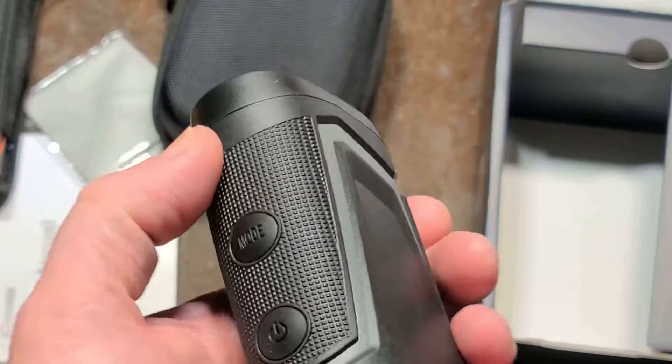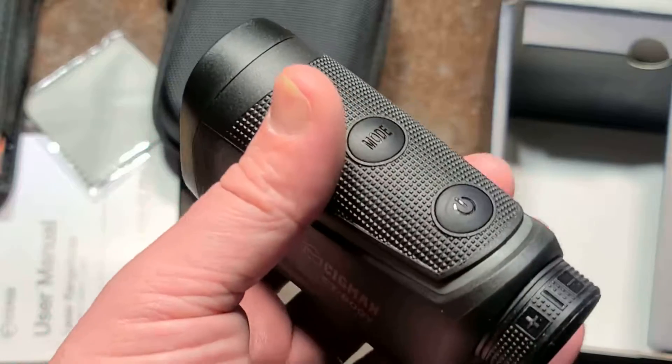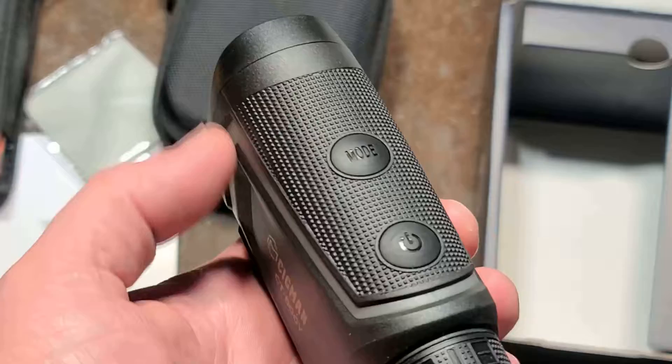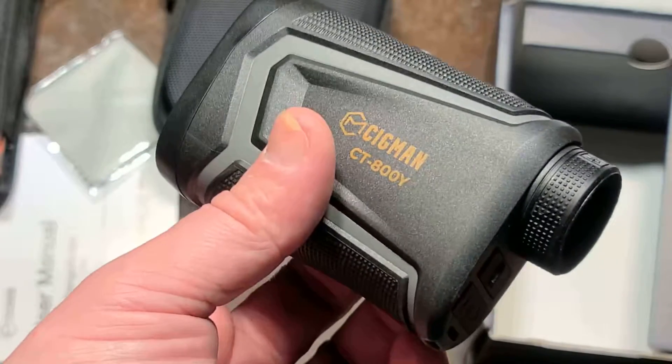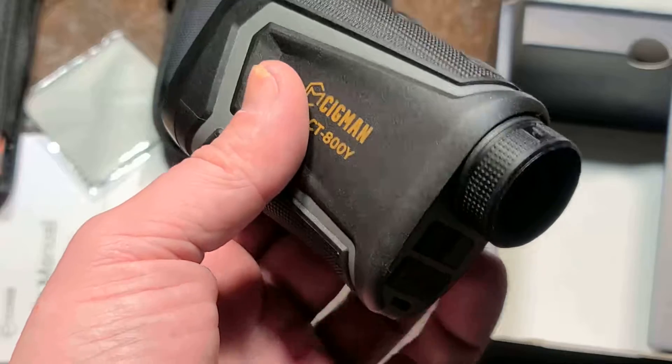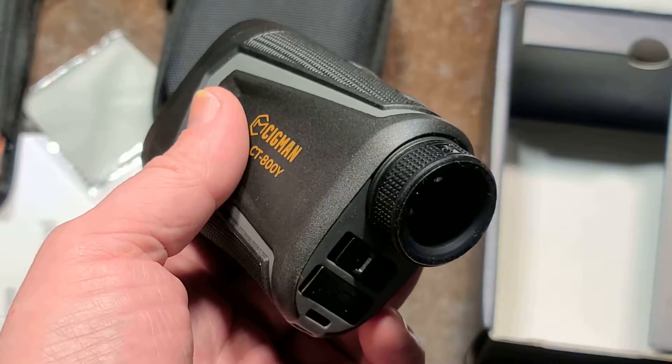Surveyors might use equipment like this — not for precision, but for getting close to where they need to be. If you're trying to find a survey marker, this can get you within a yard. Primarily for golf, it's to see how far away you are from the hole.